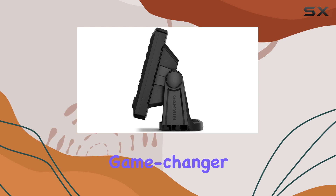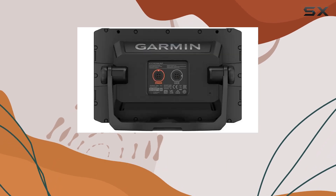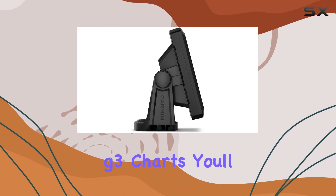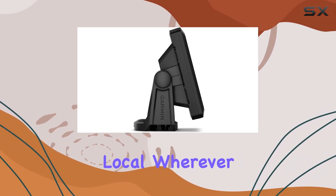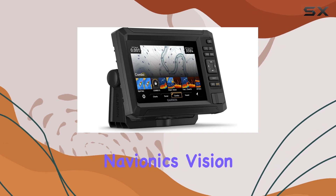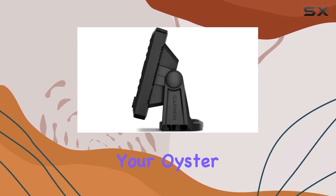Preloaded charts are a game-changer. Whether you're navigating inland waters with the KIVI G3 maps or exploring coastal regions with BlueChart G3 charts, you'll feel like a local wherever you go. And with support for Garmin Navionics Plus and Garmin Navionics Vision Plus Marine Cartography, the world is your oyster.